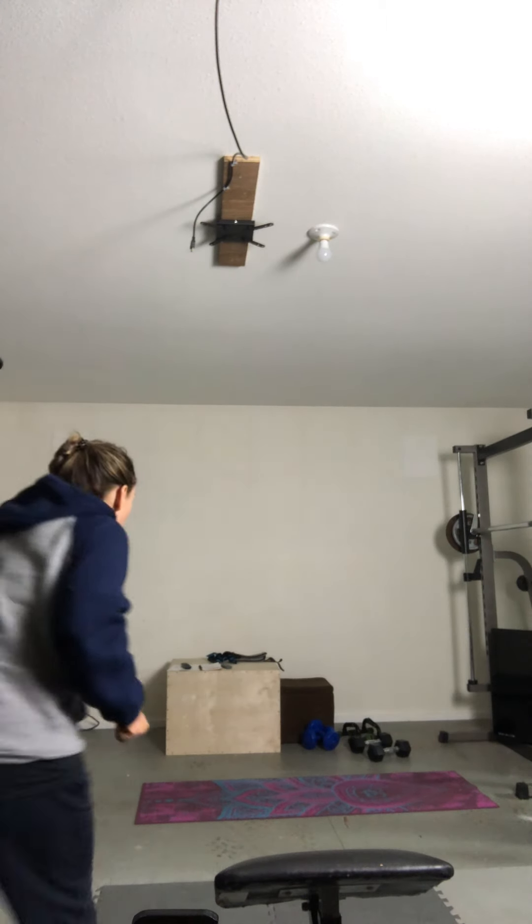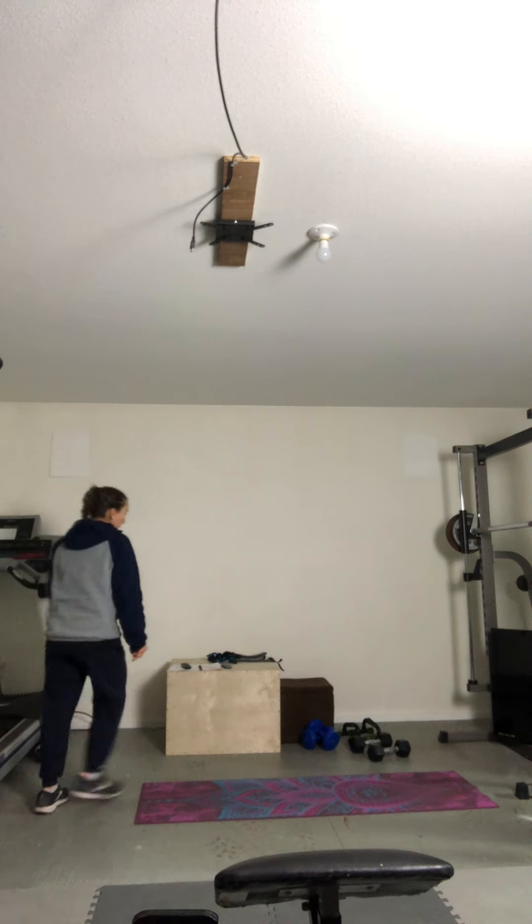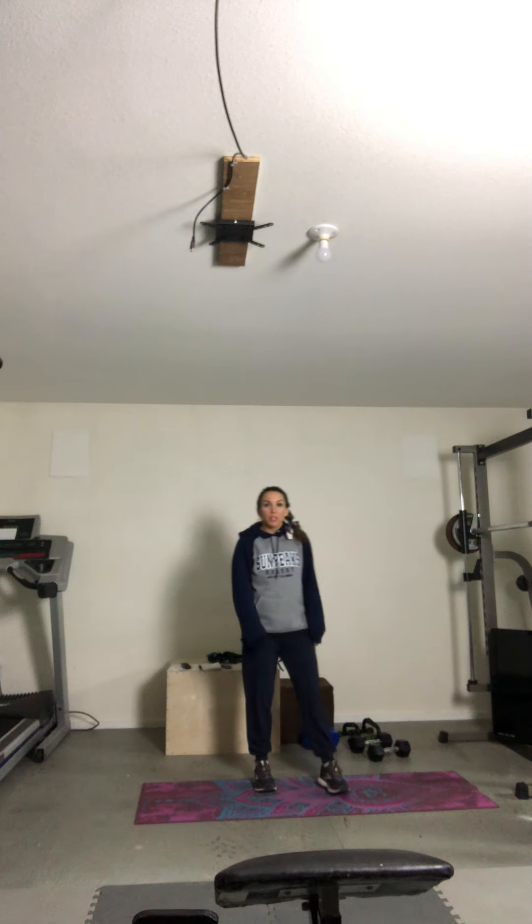Hey guys, it's Monday and I hope you're having a great week. Today's workout, we're going to do a full body AMRAP workout. So we're going to do a leg set, an upper body set, and a core set. We'll do six minutes of legs and arms, and five minutes for core. We'll do ten moves for legs, and then eight, and then ten. We'll go through that again as we go.